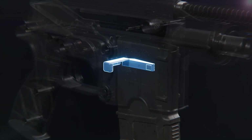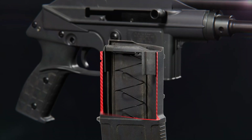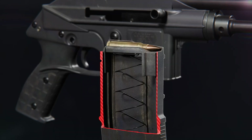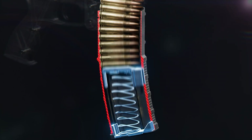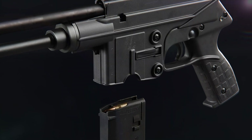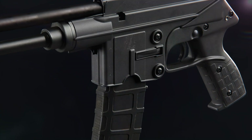Pushing the magazine release allows the magazine to exit the magwell. Rounds are loaded and put under force by the follower and magazine spring. The magazine is then inserted into the magwell and gets secured by the magazine catch.